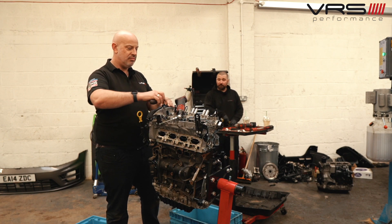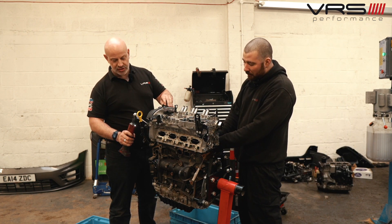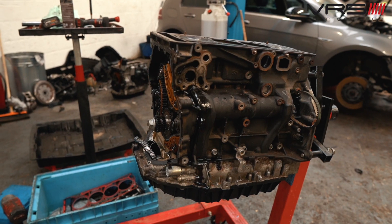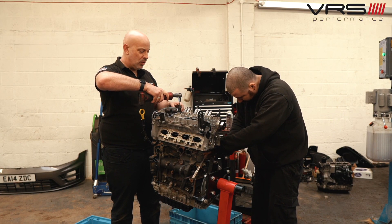This is an engine from MRC Tuning over in Bunbury, one of their customers. They've asked us to take it apart and inspect it for them. So that's what we're doing — we're going to find out what's wrong with it, basically.